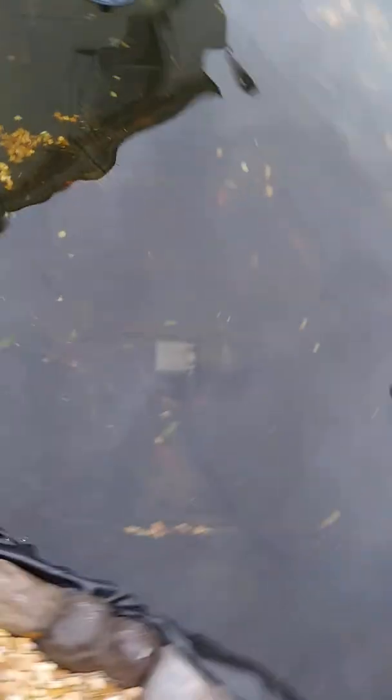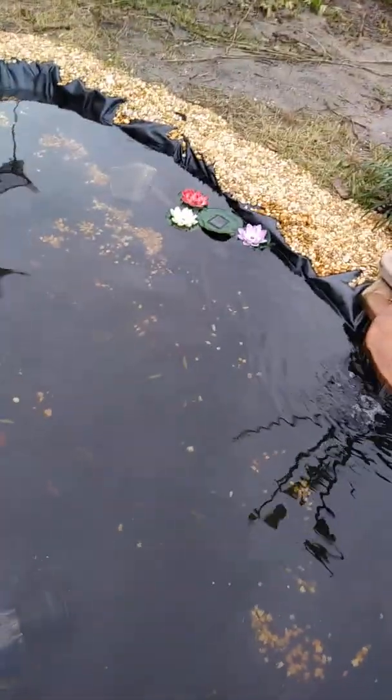Where'd the bluegills go? I see one right there. One over there. Both of them are right here. They should be eating. One more. Soft tea, and then throw the minnow in.